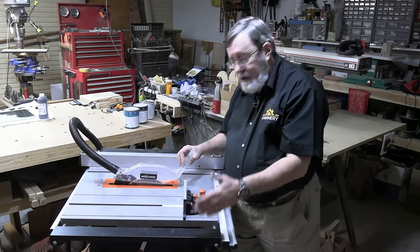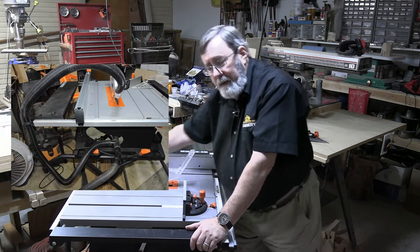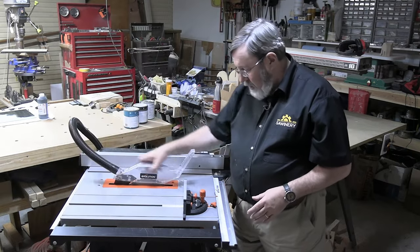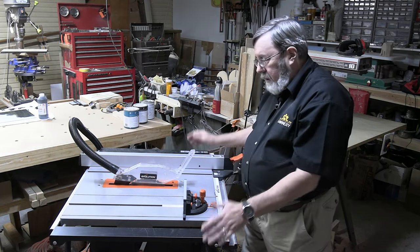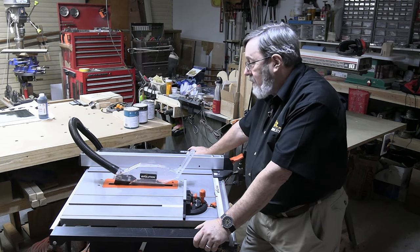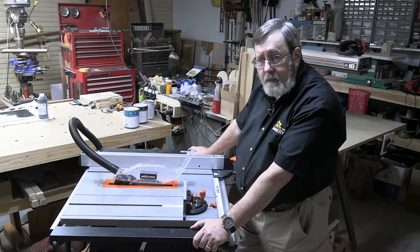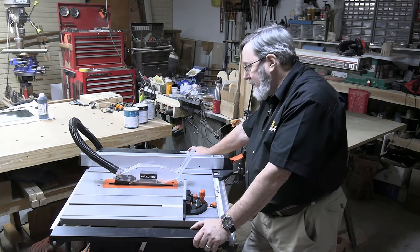The blade guard is connected to a hose which also connects in the back, and there's a dust extraction system built right in. The blade on the lower side is shrouded all the way around, and on the upper side it's shrouded by the blade guard, so you just hook a small shop vac to it and you can extract dust while you cut. That's a nice feature — not the only saw that does it — but it's convenient. My previous saw required a homemade dust extraction that kind of sort of worked; this has it built in.